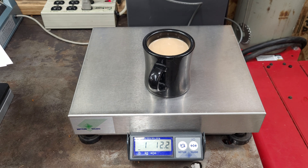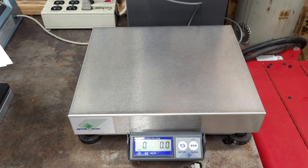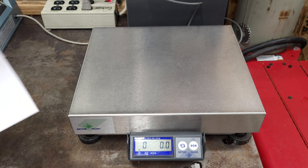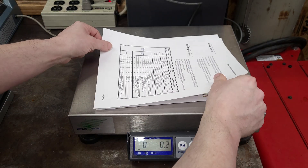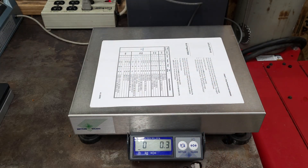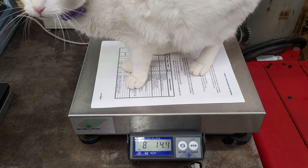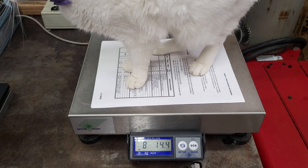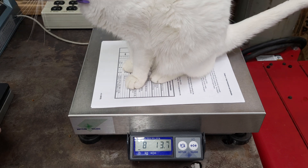My cup of coffee weighs one pound 12 ounces. How much does Scottie weigh? Do you want cookies? If there's paper on here she'll sit on here so she won't freak out — I wouldn't like the cold scale either. She weighs eight pounds 14 ounces.